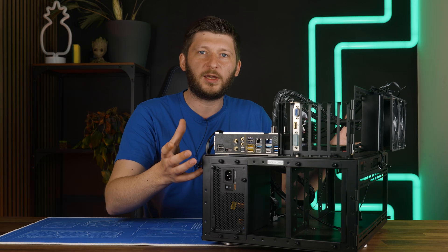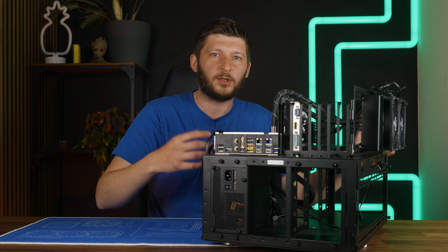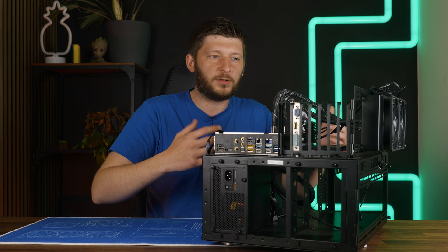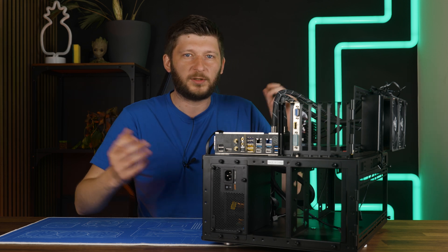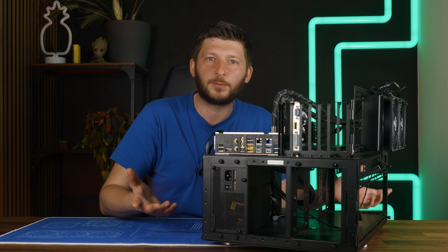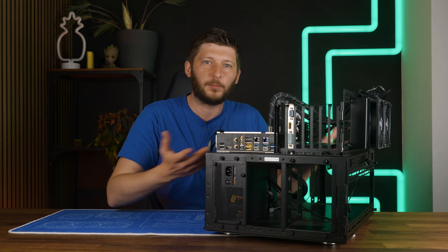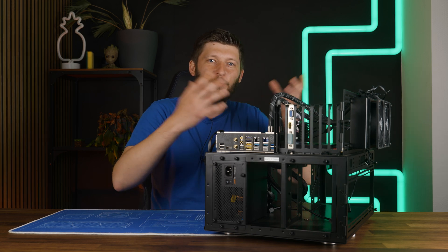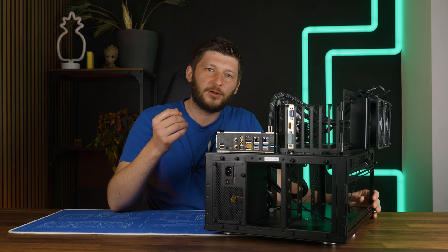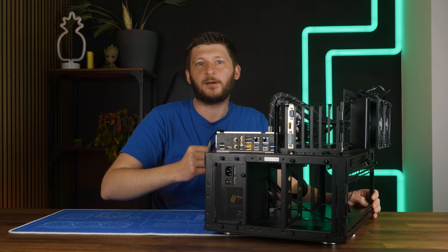Since this is a benchmark case, I'm not going to do the standard type of review — like what can I fit in it, what can I not fit in it motherboard-wise or anything. I'm not going to talk about the airflow characteristics of a steel plate; it's open air. Instead, I want to solely focus on the stuff that you can or cannot do with this thing.